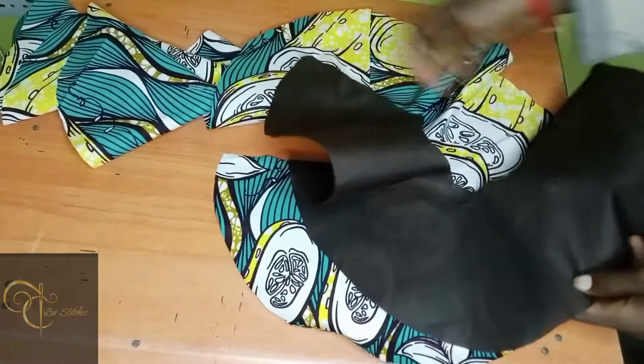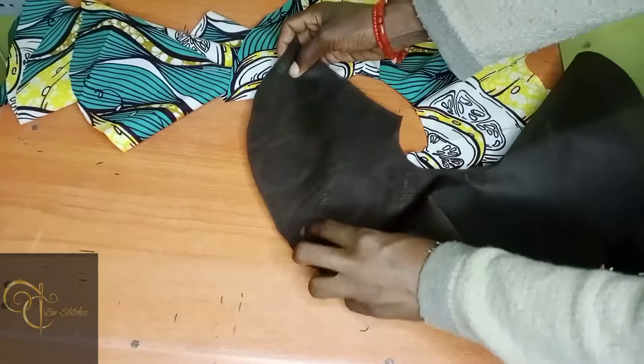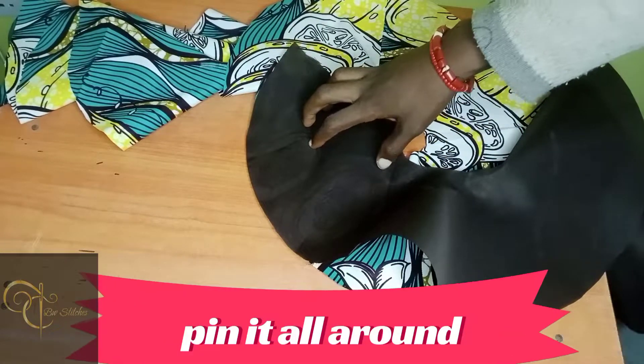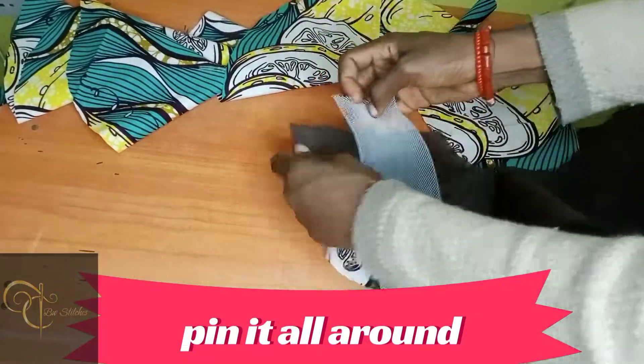The first thing is just to put your lining and your material right sides together like this, and after putting it on like this, the next thing you have to do is to pin everything down — pin everywhere.